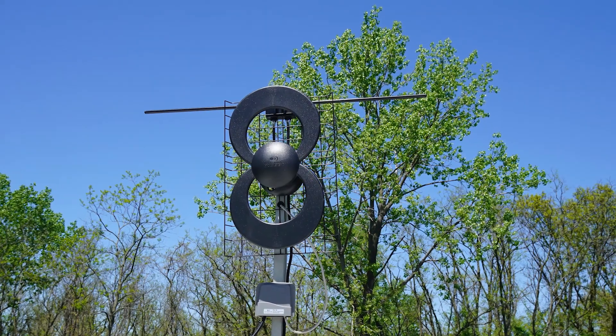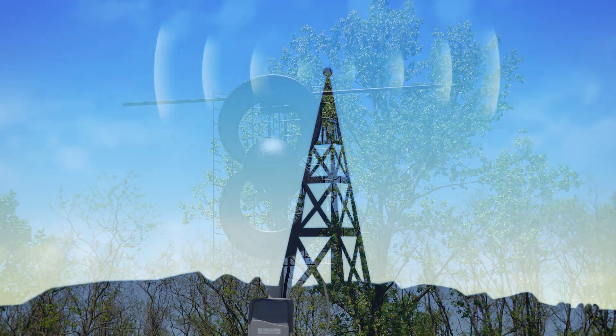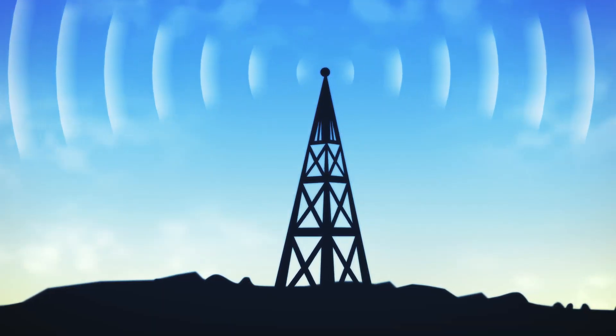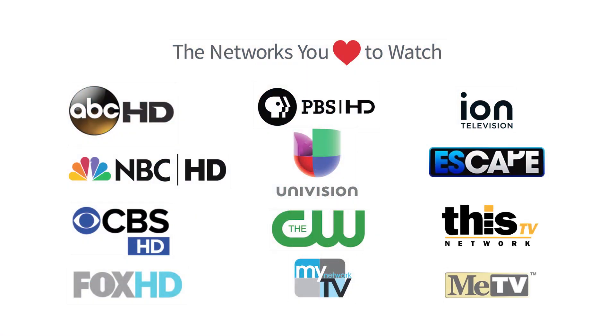Congratulations on your purchase of the ClearStream 2 on-the-go RV antenna from Antennas Direct. This powerful antenna has a range of 60 miles, giving you the ability to receive a multitude of free UHF and high VHF over-the-air channels with high definition picture and sound.